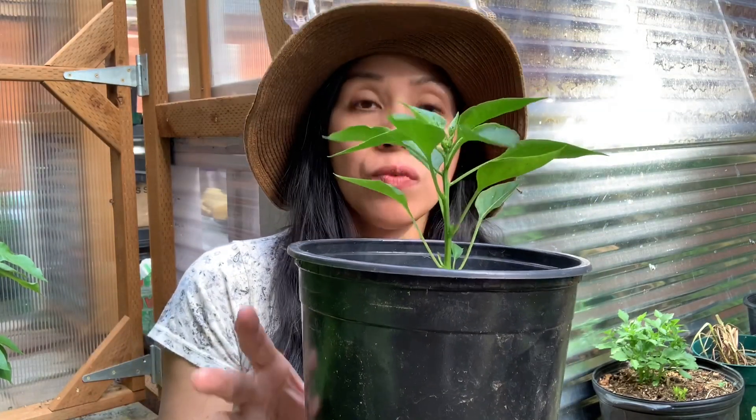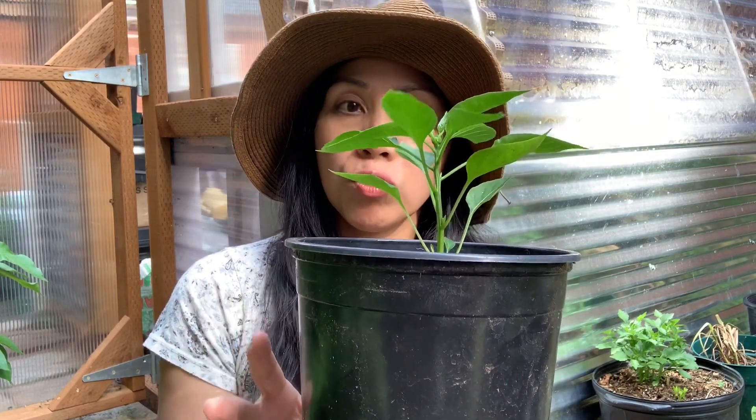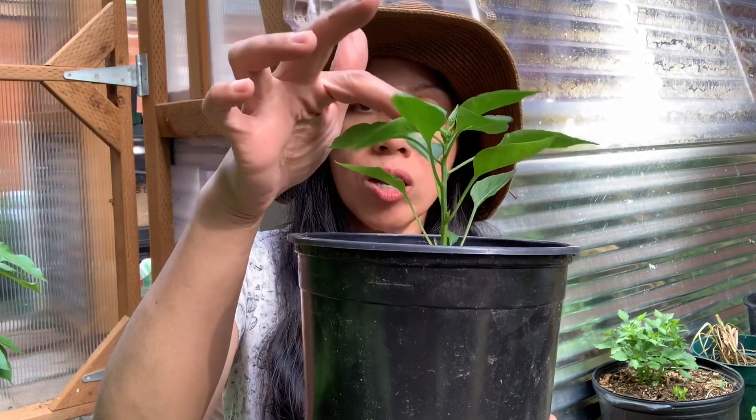What you want to do is leave at least six leaves or more — about six to eight leaves. You don't want to prune more than that, so we're just topping it off.